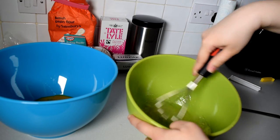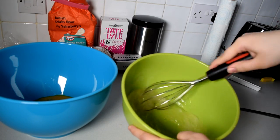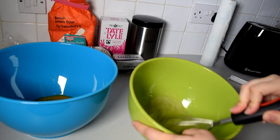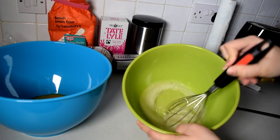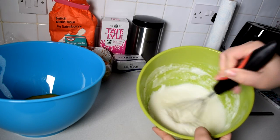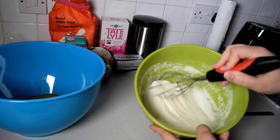If you don't have one, you have to do it by hand like I did and there's a possibility of your arm falling off. Just saying! Mix the egg whites until you get this sort of a creamy texture.